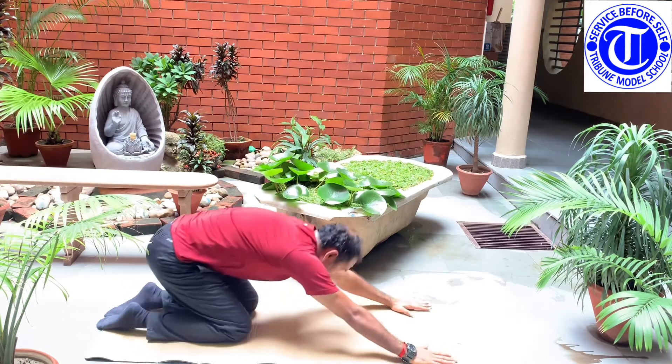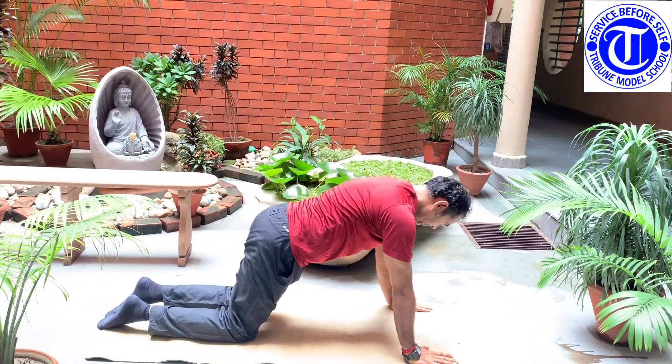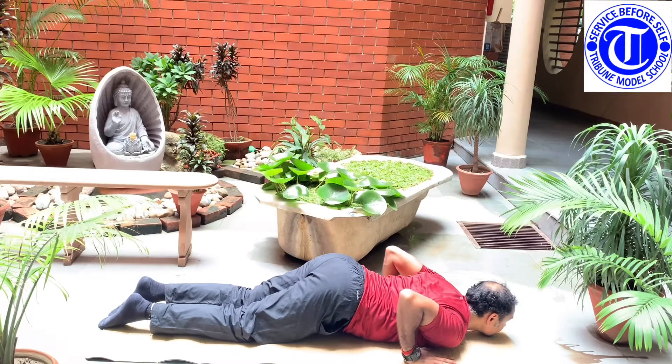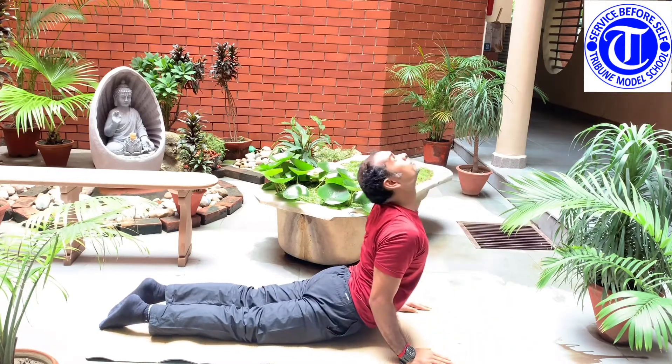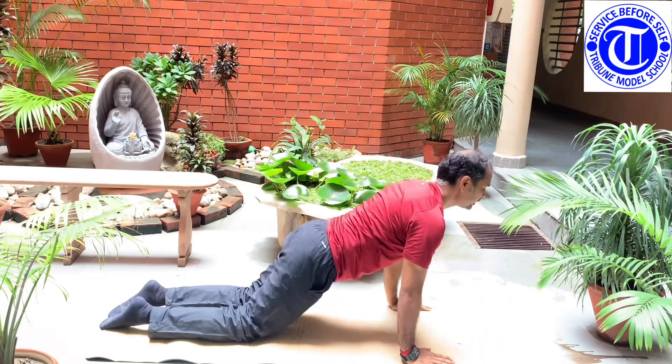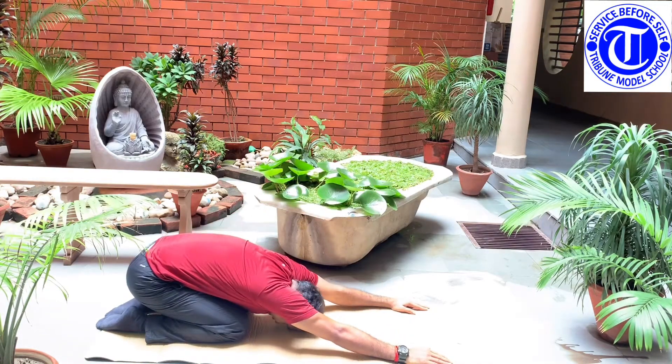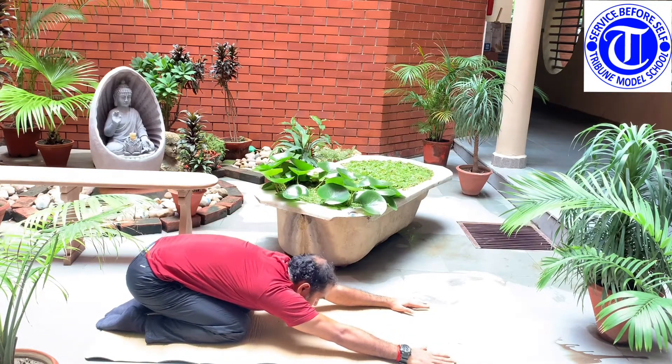From here, come out to your knees then dip. Move into Vajrasana. Again back to the Shashan. This is one round. Let's do it once again.